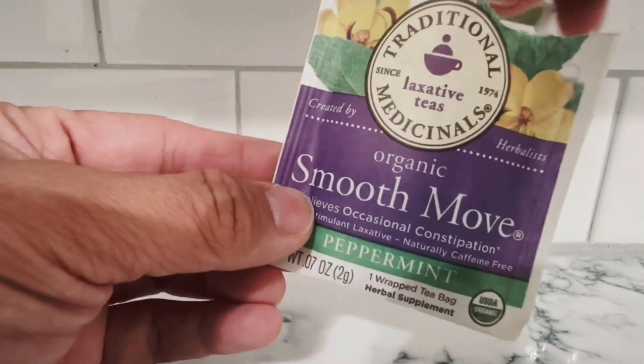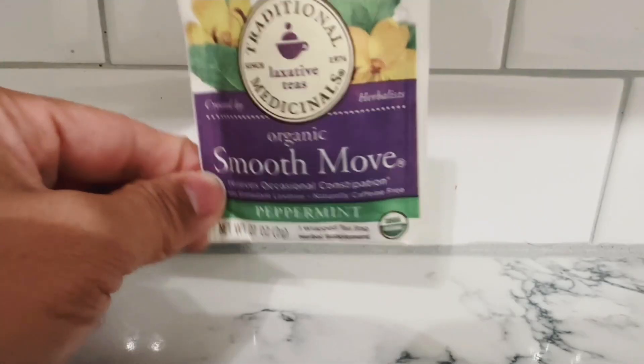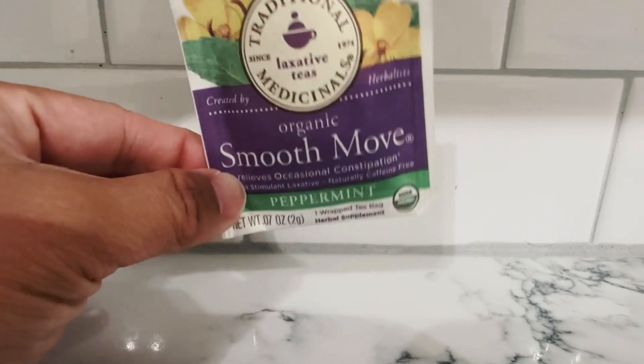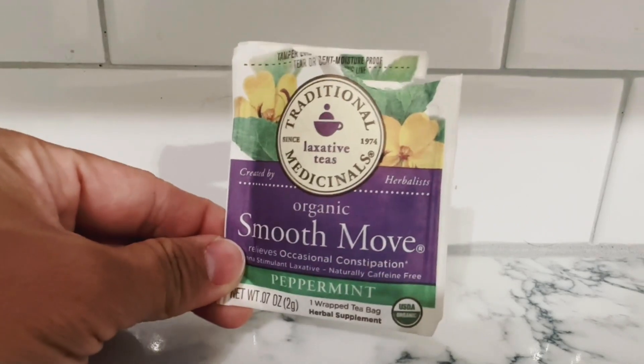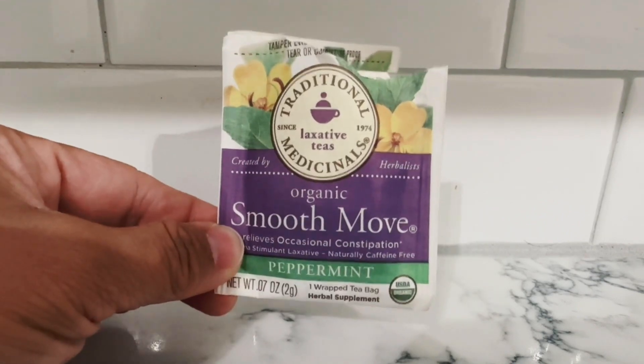Don't have anything going on the next day. This stuff does smell pretty good because it is peppermint, and it tastes great. I recommend it if you are wanting to do something like this.